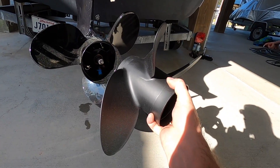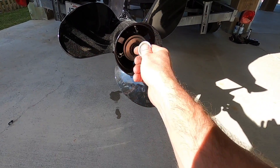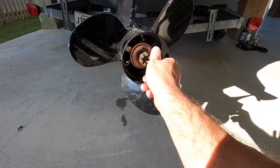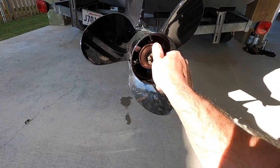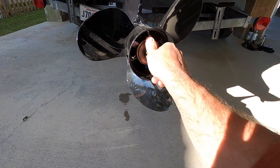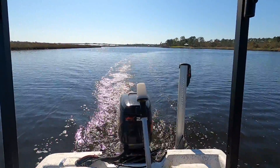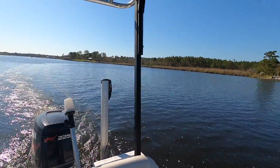I want to see if this thing is going to give us any more speed, which would result in better gas mileage. We're just putting this back on — it's very simple. I'm going to cinch this down a little bit, especially since it's a new bearing. For our prop test we've got the three-blade 19-pitch Yamaha prop.